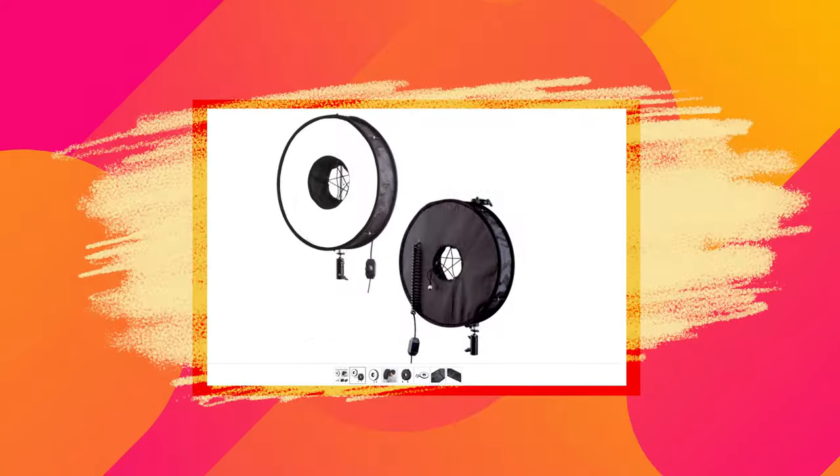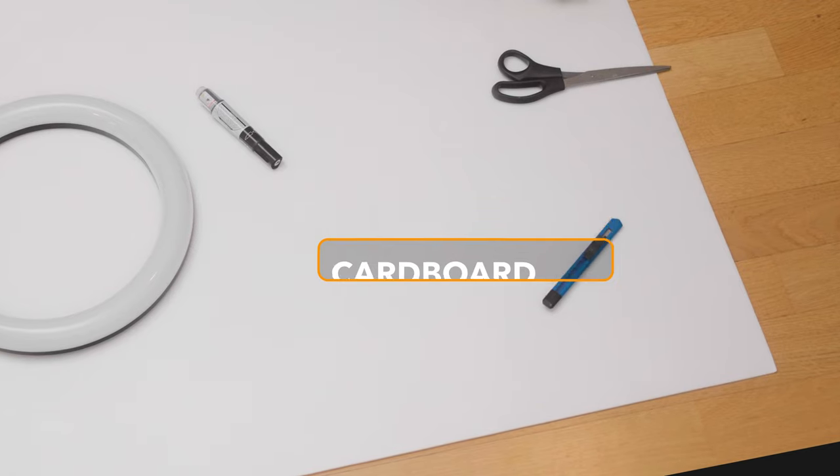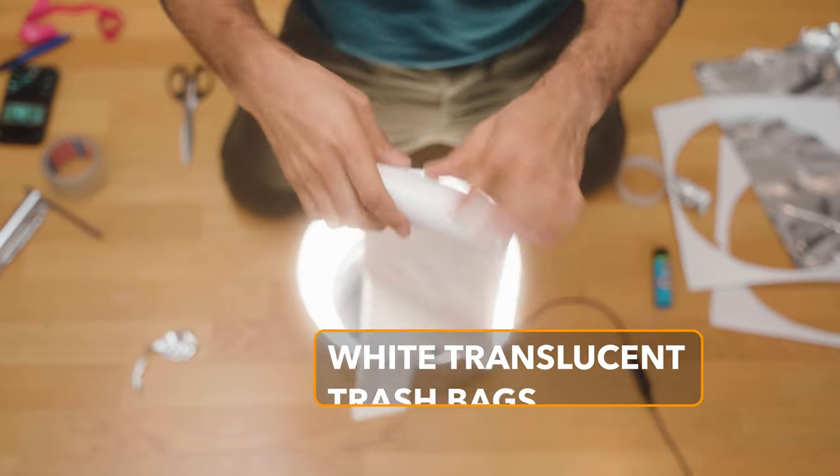And finally, the number one way you can use a ring light, in my opinion, is by turning it into a softbox. Now there are softboxes made especially for ring lights, but I challenged myself to come up with a solution using items lying around the house. Here's what you'll need: a piece of cardboard or styrofoam, some shiny kitchen foil, paper glue, and white translucent — not transparent — trash bags, the kind you find in your bin.